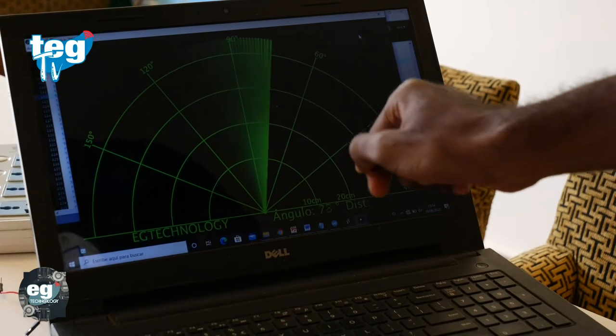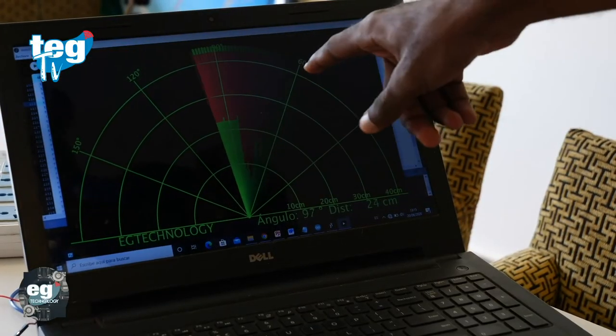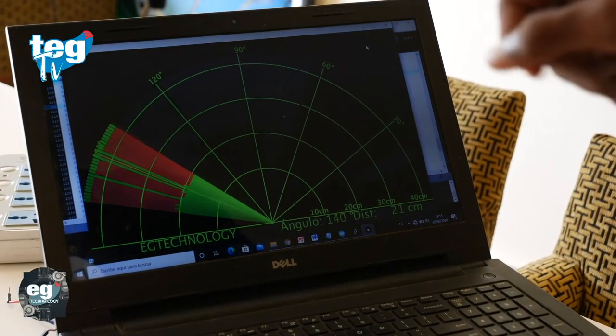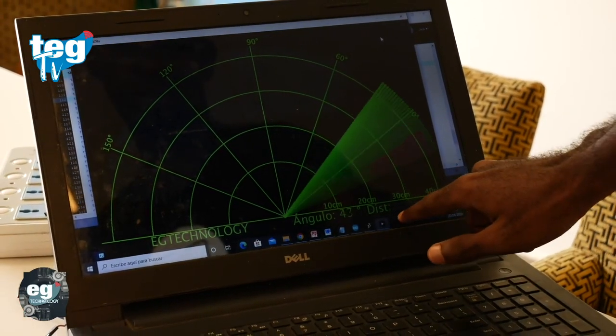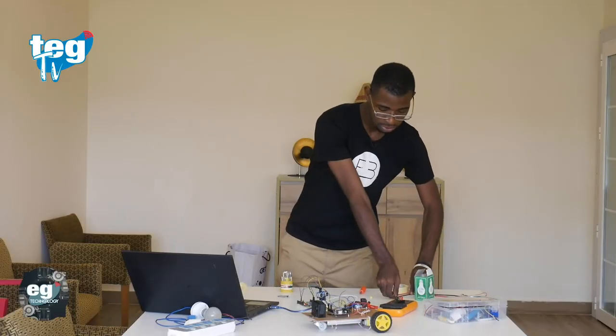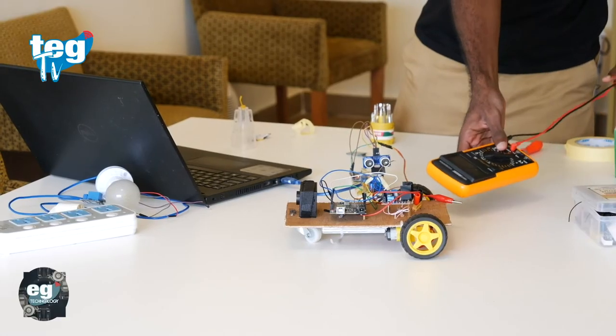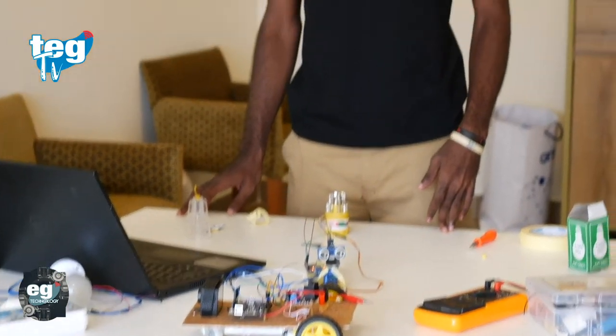Las manchas rojas son los objetos que está detectando. Por ejemplo, vamos a colocar este coche aquí — ahora veis que tenemos una mancha de color rojo, significa que está detectando objetos. Donde pone 'dist' normalmente significa distancia, es decir, puede decirnos a qué distancia está el objeto. Podéis ir colocando materiales que tengáis solamente para ir probando que vuestro programa funciona correctamente. Hemos acabado con el proyecto de hoy, que era la construcción de un radar. Espero que os haya servido bastante. Nos vemos en el próximo capítulo.